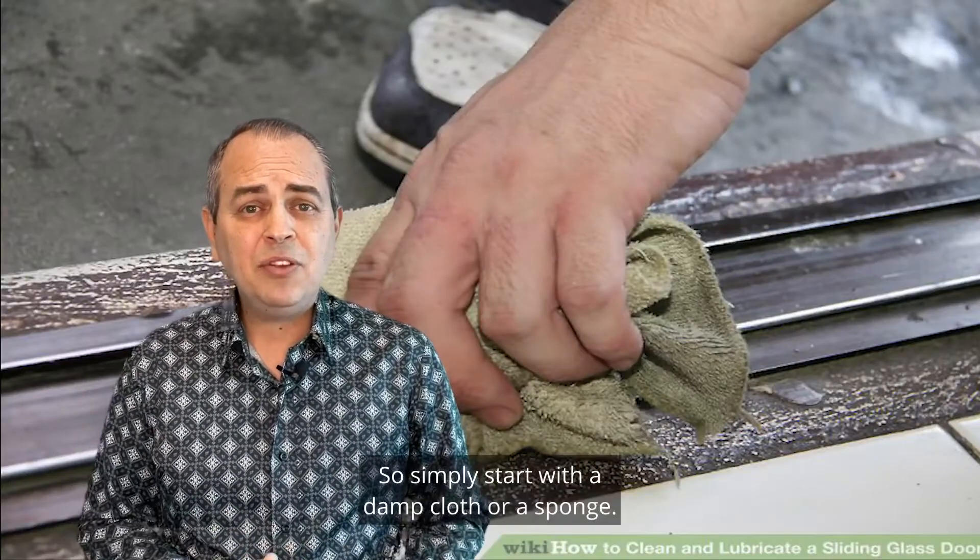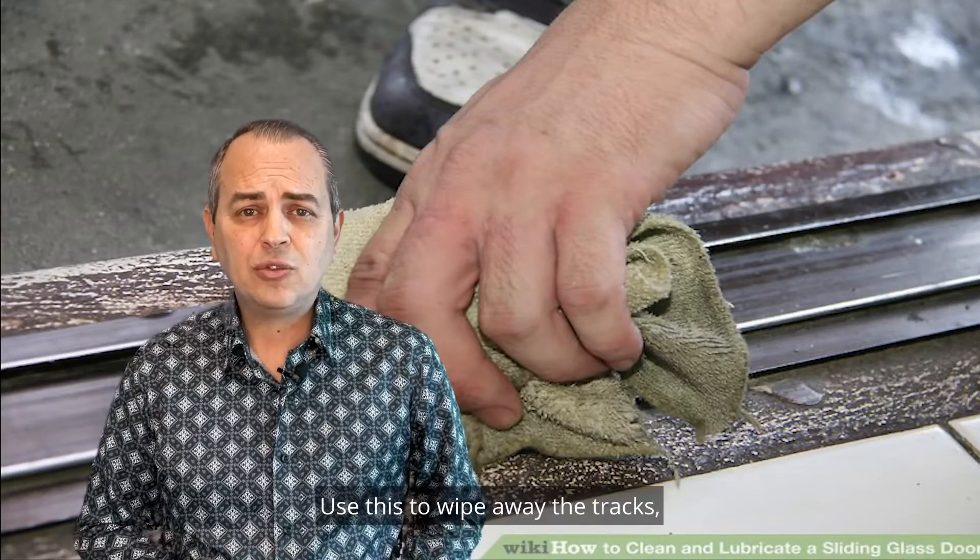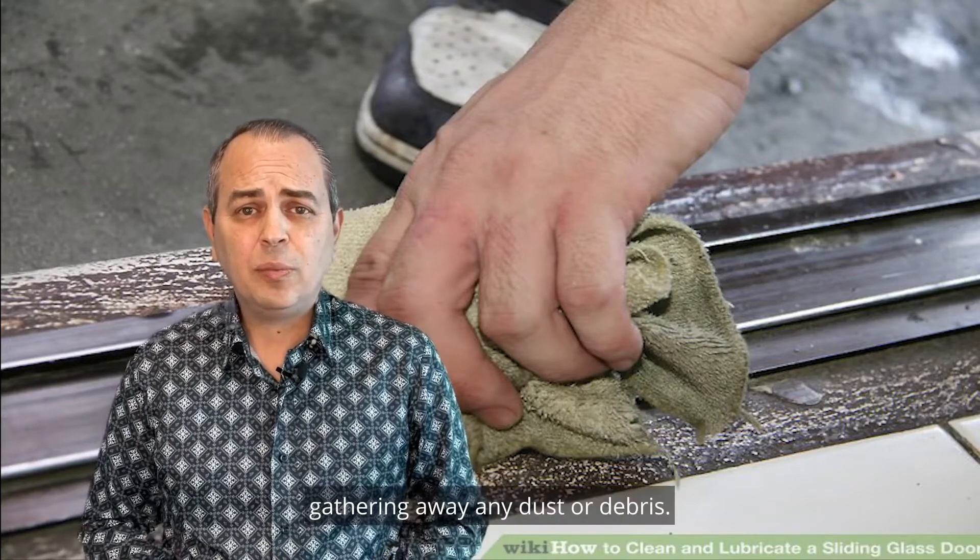So, simply start with a damp cloth or sponge. Use this to wipe away the tracks, gathering away any dust or debris.